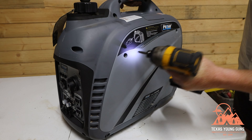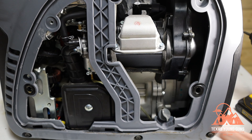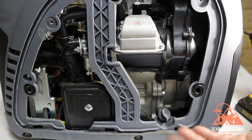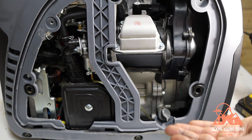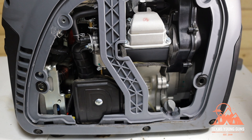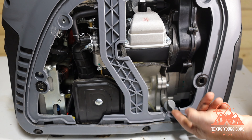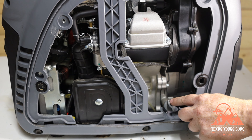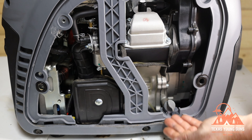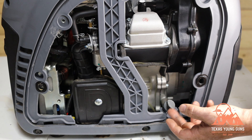Inside the maintenance hatch, the engine takes 4.5 liters or 1.18 gallons of fuel, and 11.8 ounces of oil. The oil fill faces upwards, which is not one of the better designs — you actually have to lean the generator over to change the oil. They do have a small oil catch, but you'll probably want to create a funnel. It's not a terrible design, definitely not the best.